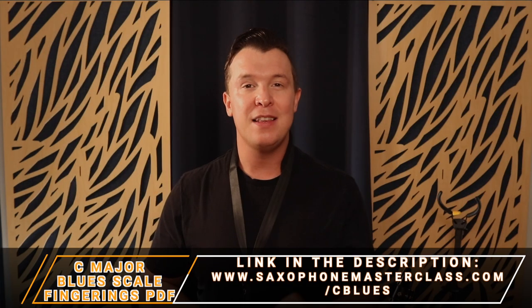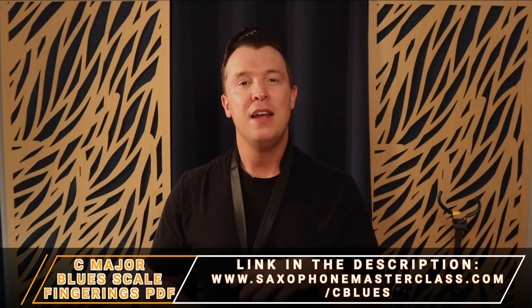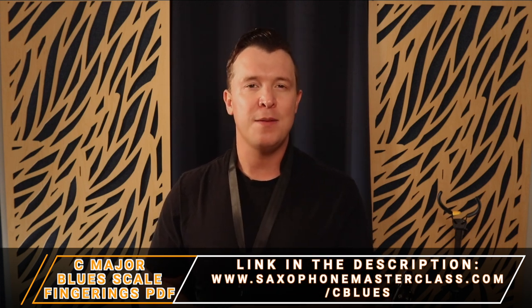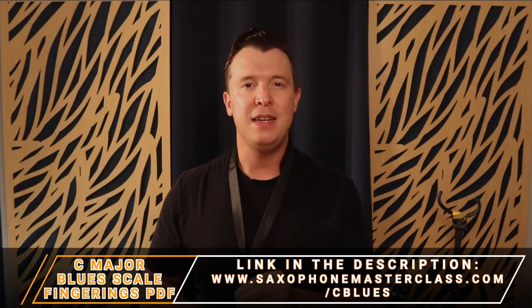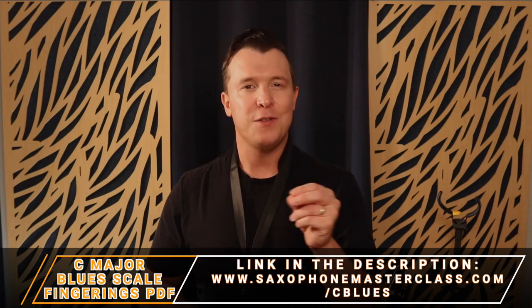If you want to get the fingerings and the note names completely free for the C major blues scale, just go to saxophonemasterclass.com/c-blues and you can get instant access to that PDF, which is going to make it a lot easier to follow along to this video. So let's get started.